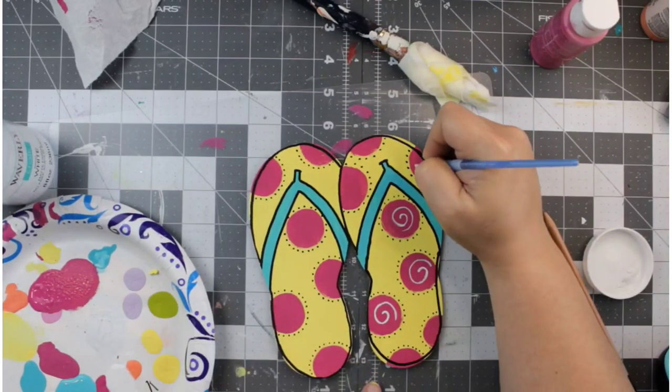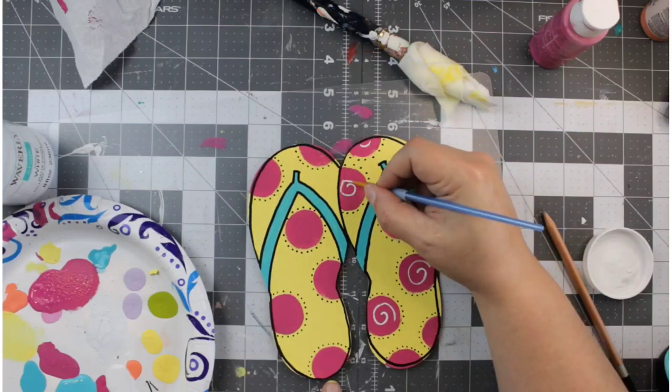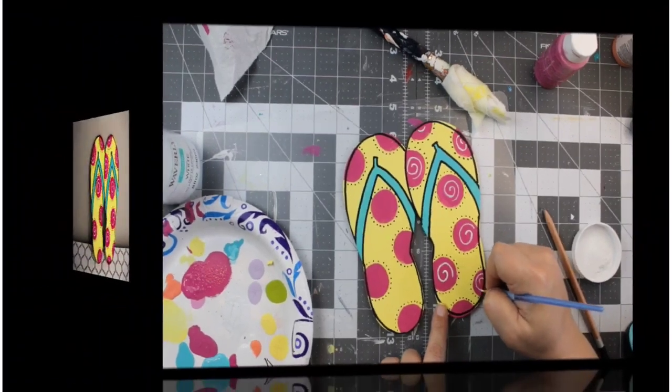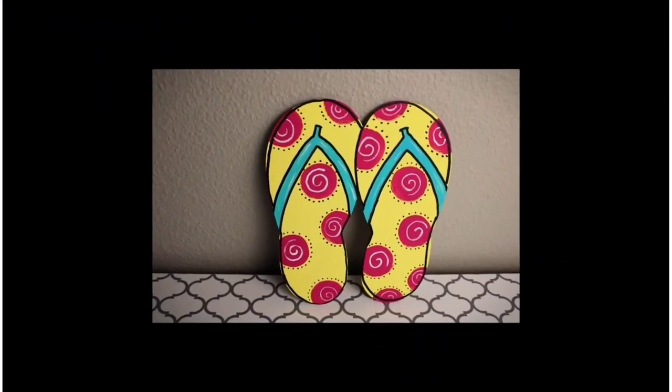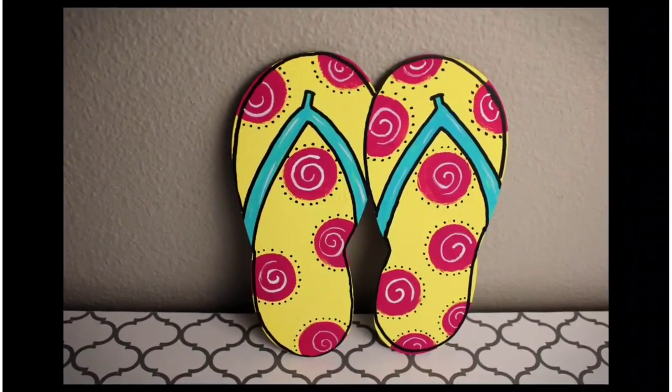Going into the inside of the pink polka dots, I'm going to add some swirls. I love to add all these little details — you don't have to if you don't want to, but I love how these little details look and turn out on my projects.